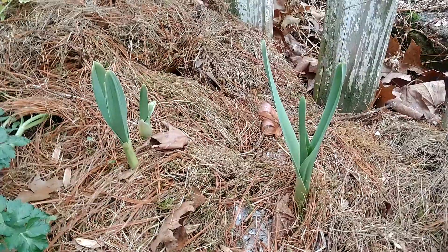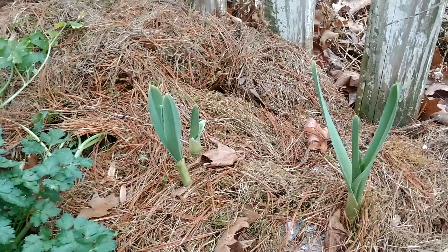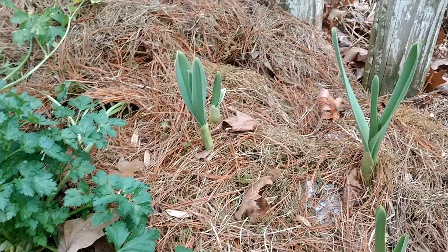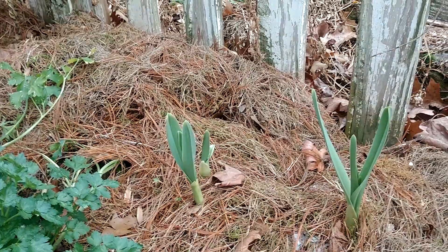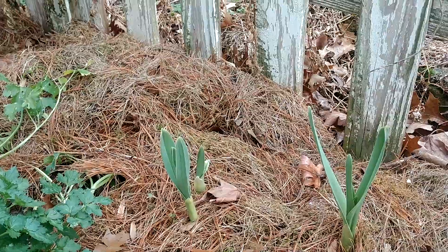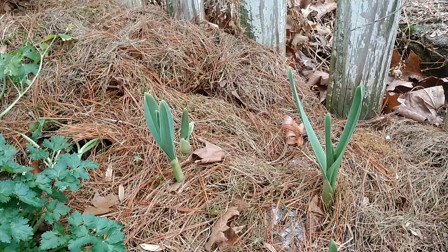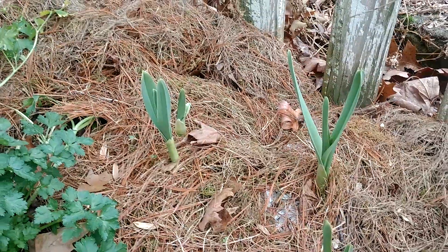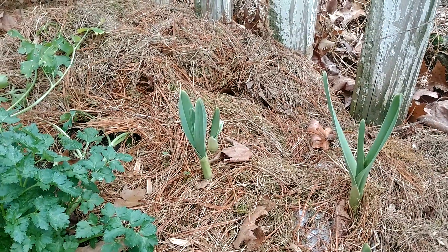Can you guess what this is? It's elephant garlic — a cousin of true garlic, actually in the leek family. I've been mulching it deep with straw and it keeps popping back up through the mulch — I can't stop it from growing. This might be a problem because elephant garlic needs super cold temperatures and a certain number of chilling hours below a certain temperature in order to actually trigger the forming and dividing of cloves.